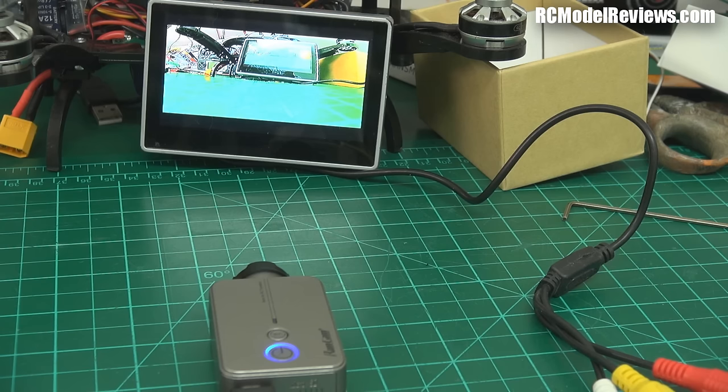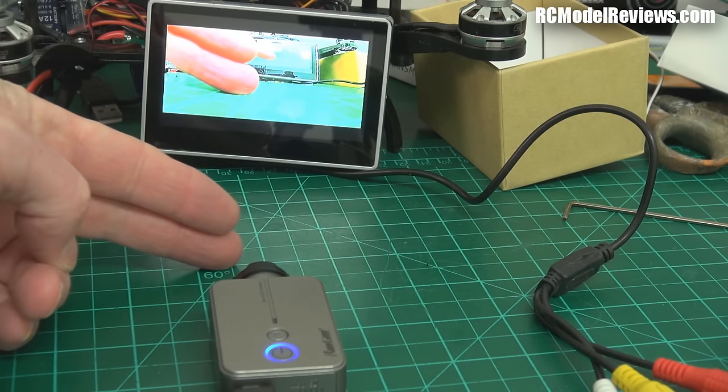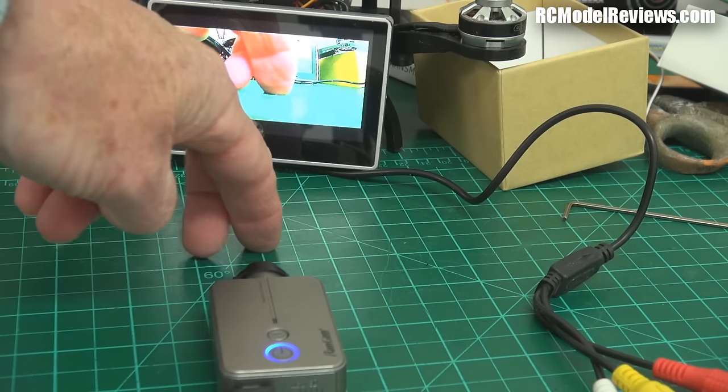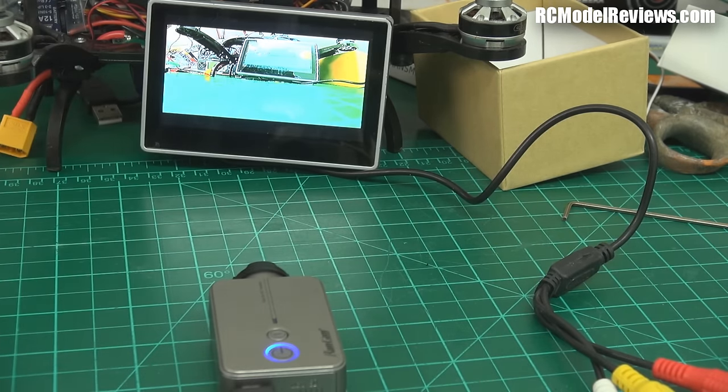This is the best live video output I've seen from a recording camera in terms of latency. What I do notice though is the colors look pretty bad — my fingers have got jaundice! I'm going to have a play around with the menus and do a separate video showing how the menu system works to see if I can fix this horrible color issue.